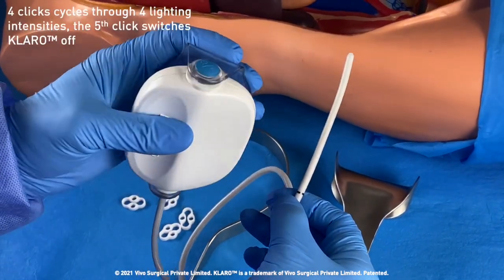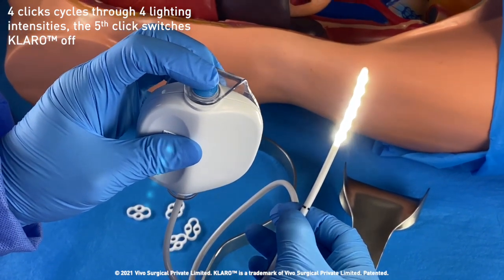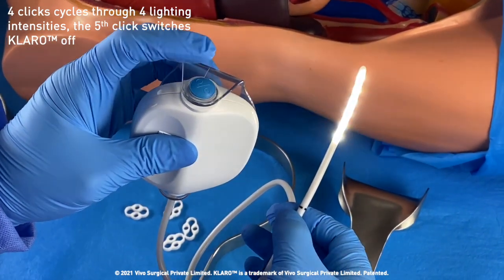With four easy clicks of the power button, four increasing lighting intensities can be selected before the fifth click switches off the device.